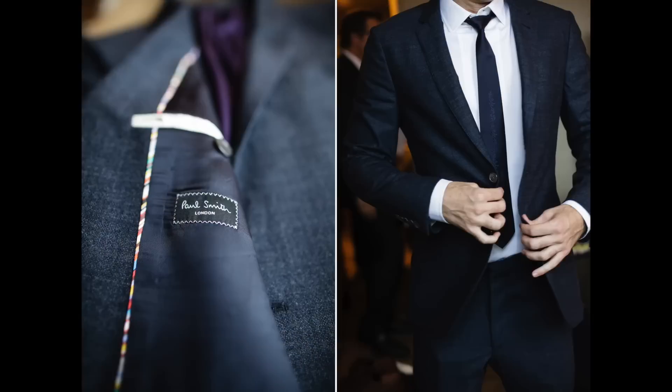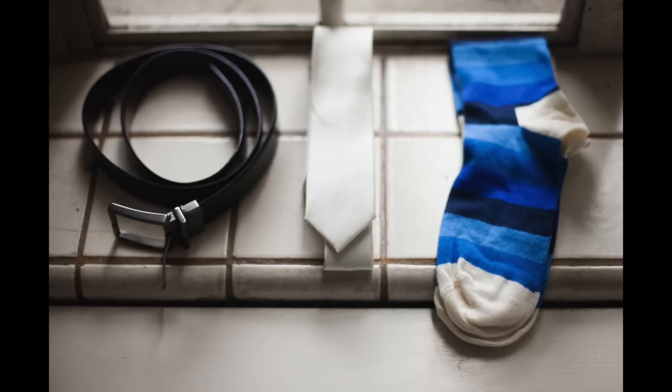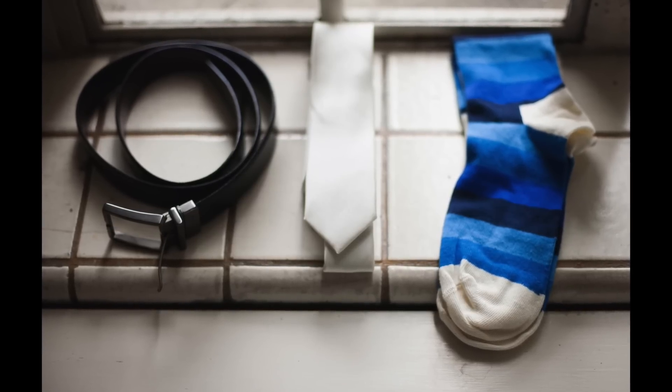Things you might want to consider are his suit, shoes, ties, socks, cufflinks, or anything sentimental he'll be using on his wedding day.